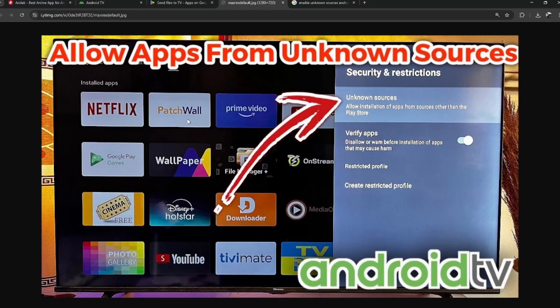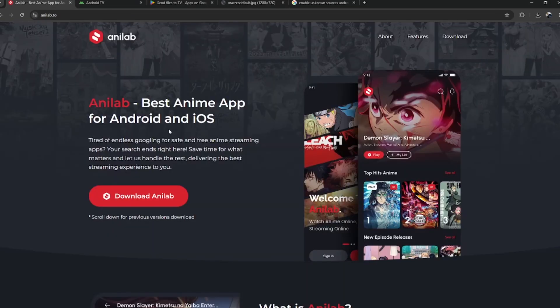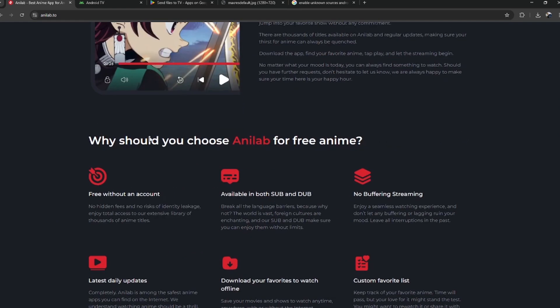After it's installed, open Anilab, sign in or browse as a guest, and start watching your favorite anime right on your big screen.